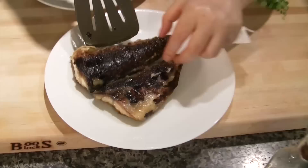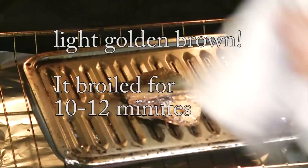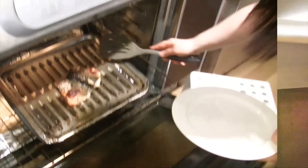Done. It's done. Flip over. Wow, looks good.